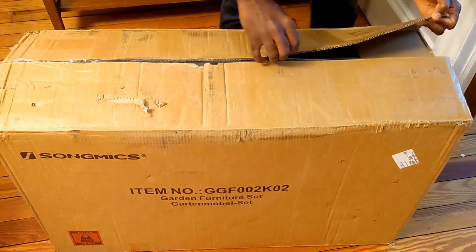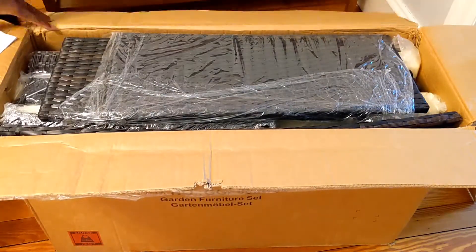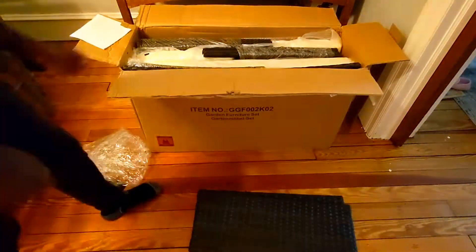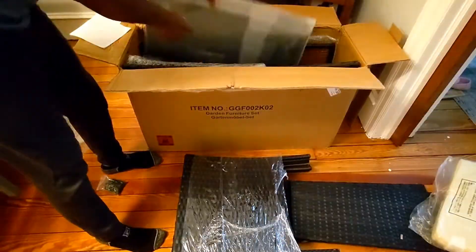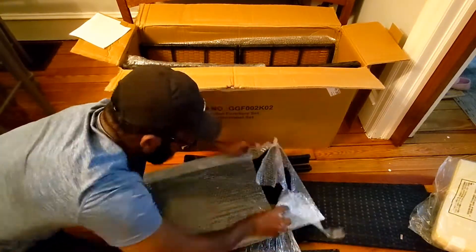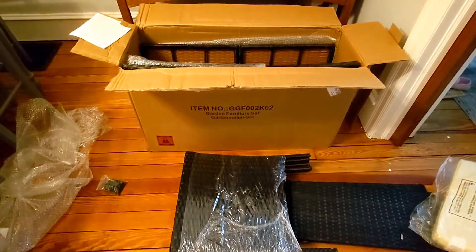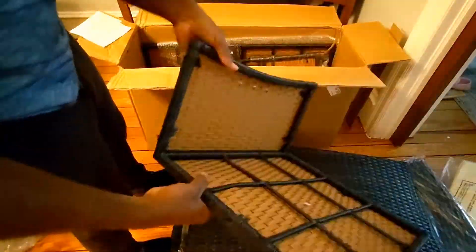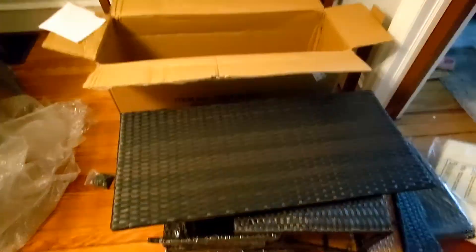The price varies, so if you want to check the price just click on the link and you will be able to see it. This is everything that comes in the box — it is very well packed. When opening it, make sure your blade does not go all the way inside the box as you might damage the wicker, so be careful with that.